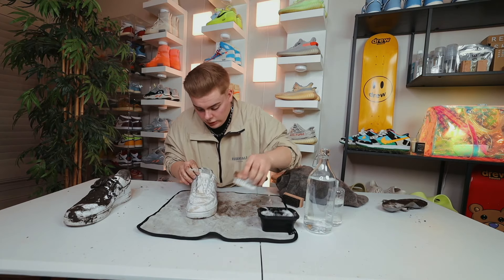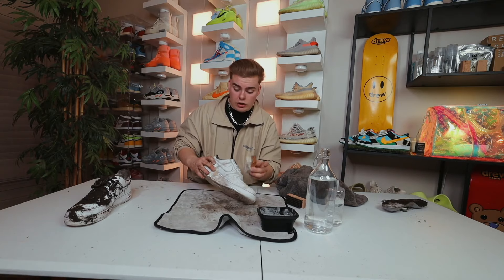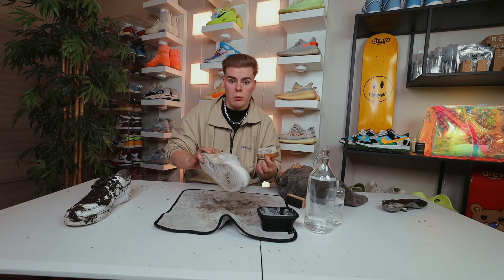Get that logo super clean up on there. Now let's go ahead and grab a clean towel and wipe the rest of this soap off the shoe and see where we're at.